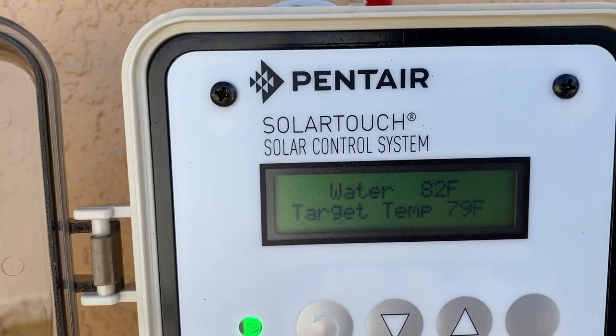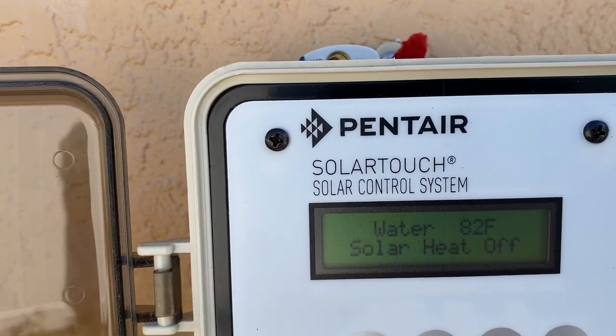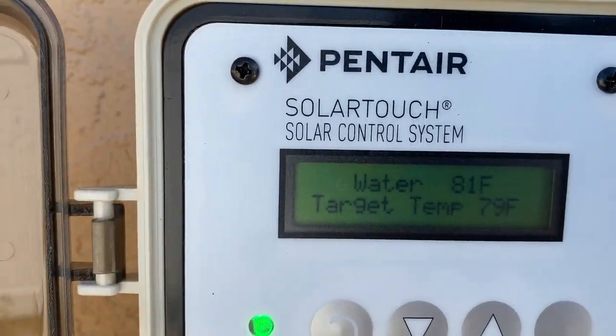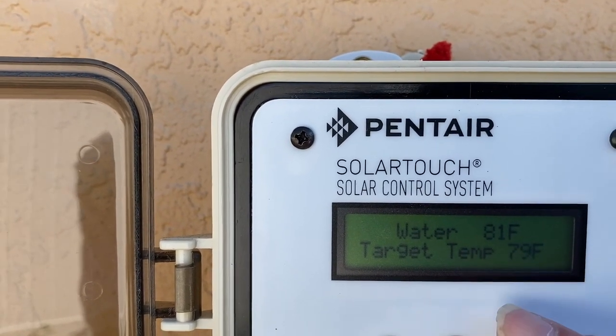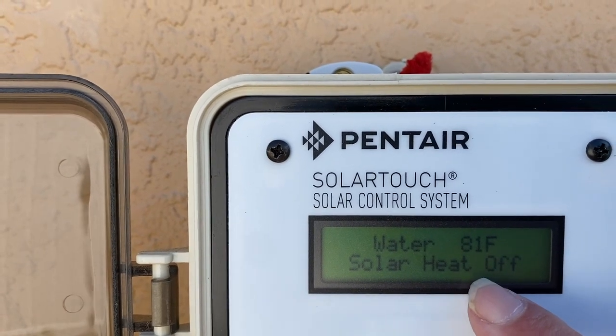You want your pool pump on when you're trying to heat the pool with solar — basically during the hotter parts of the day when the solar will work. In Florida that's like from 11 to 4, at least. Right now the system is off: 81 degrees is our current pool temperature, our target is 79, and the solar is off.